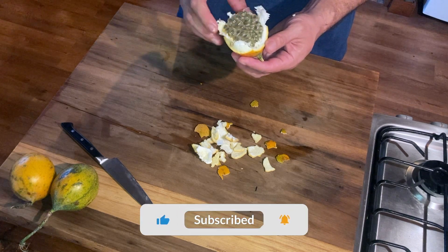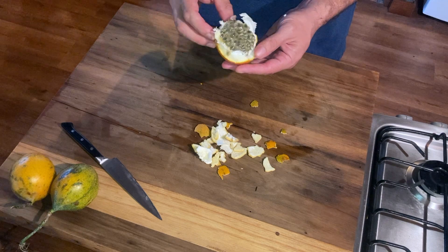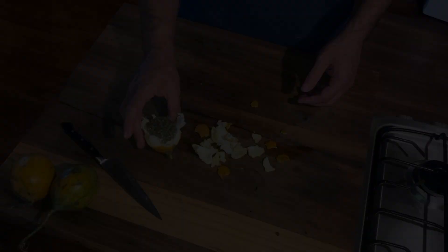Kind of a strange fruit. Very delicious, very sweet. All right, thanks for watching.